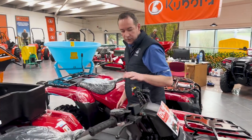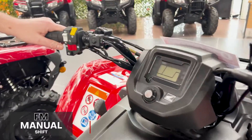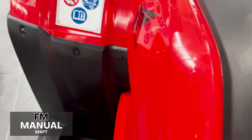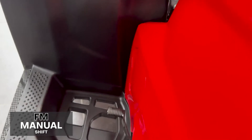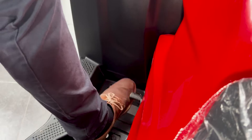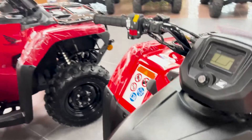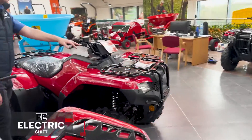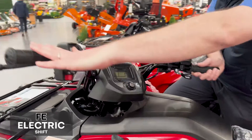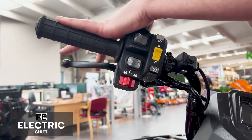Now moving over to our 420 range. The first bike here is your 420 FM, which is your manual gear shifting — again 1 to 5 with reverse. You're just shifting up and down with your foot, like any manual bike. The bike beside it is your 420 FE, which is again your electric shift, upshifting 1 to 5 with reverse as well.